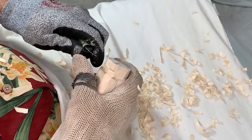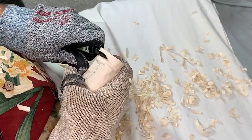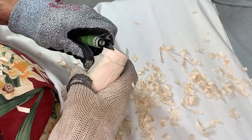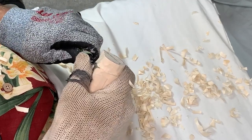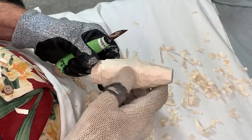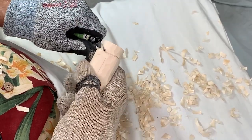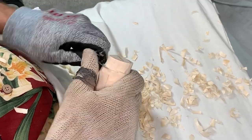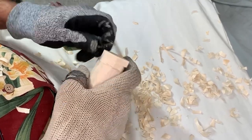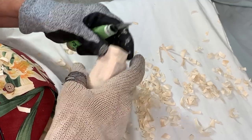People think they're going to pick up a carving knife and be an immediate success. Think about the steps in learning any new skill — if you were learning an instrument or martial arts, you're not going to be an expert right away. It takes time. I'm still learning, and I'd say I'm about average. There are plenty of professional carvers doing online Zoom classes — check them out, there's plenty of opportunity to learn in addition to tutorials like this one.